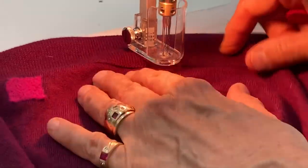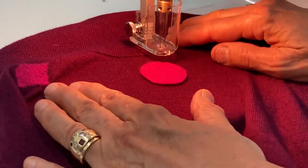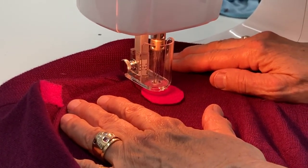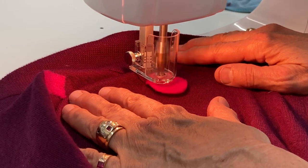I'm going to place a piece of felt on a sweater. You can pretend there's a hole there. And then I will felt it.